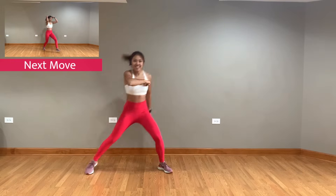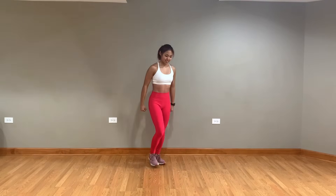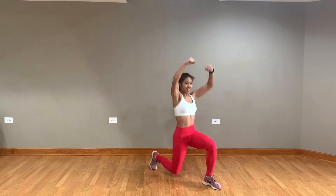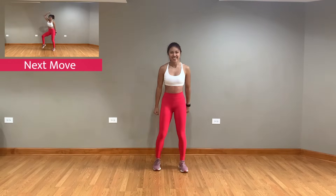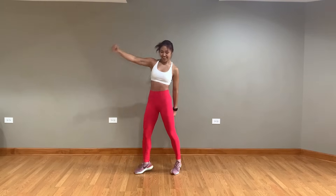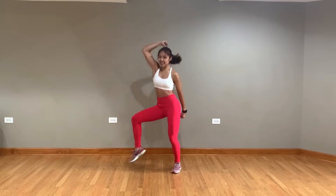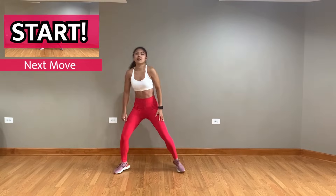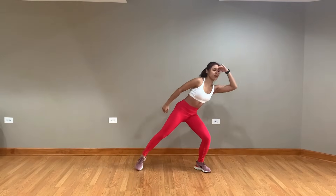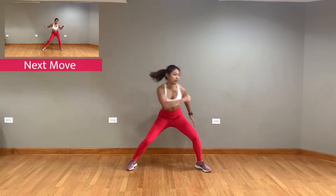Next up, diagonal right side lunges! Now you're gonna step up with that left knee and pump your left arm. Next up we got some squat pulses starting with left, right, left. Next, you're gonna pulse side to side and cross and uncross your arms in front of you.